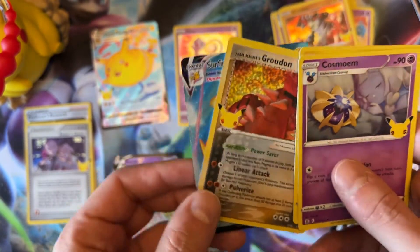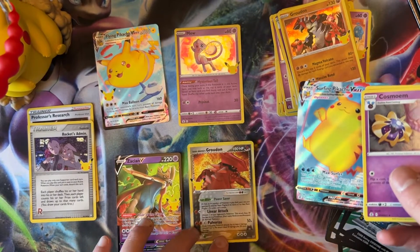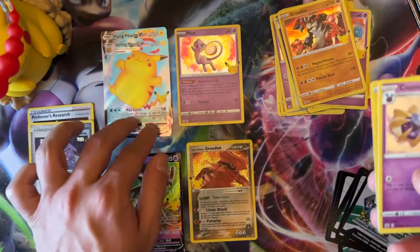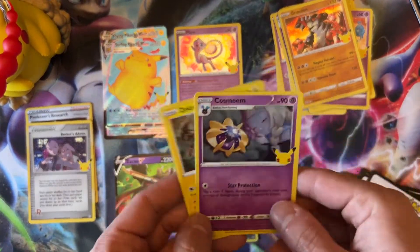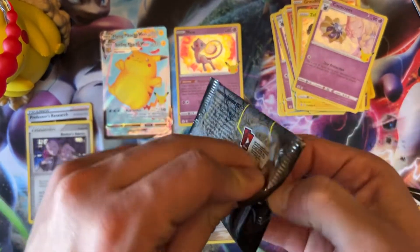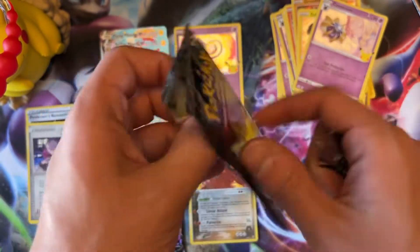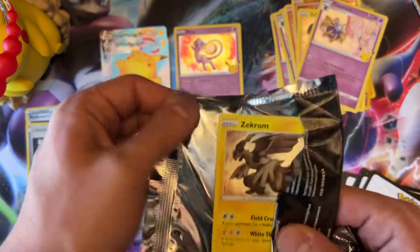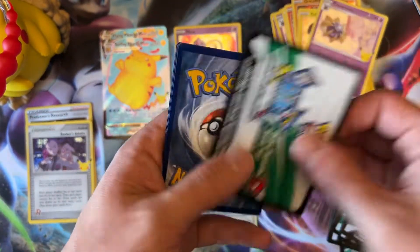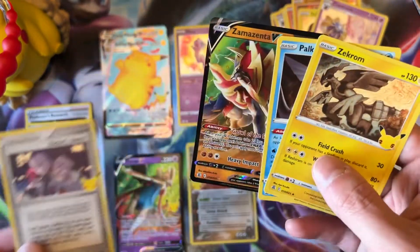Team Rocket's Grunt — another Team Rocket card, put that there. And Surfing Pikachu VMAX — always good, always good to have the Pikachu. How many packs do we have left? Not many. Let's see — Zekrom. Just got so much of this bulk. All the code cards are obviously white. Zekrom, Palkia, Rockets Admin — now we have two of them.